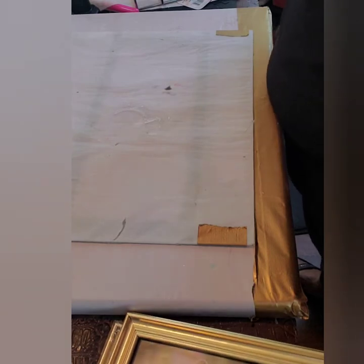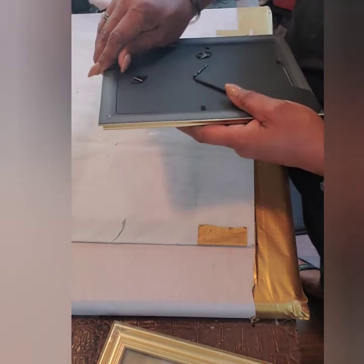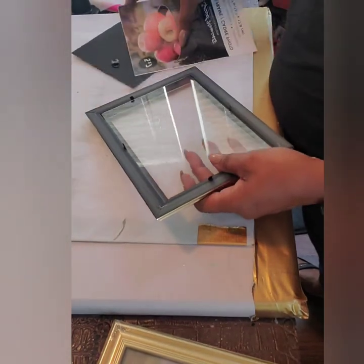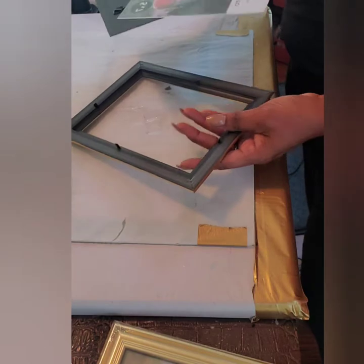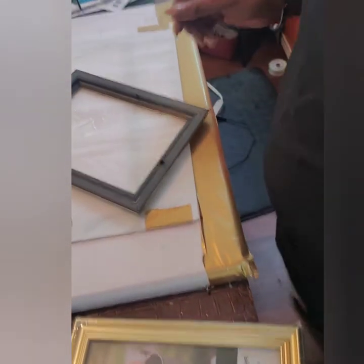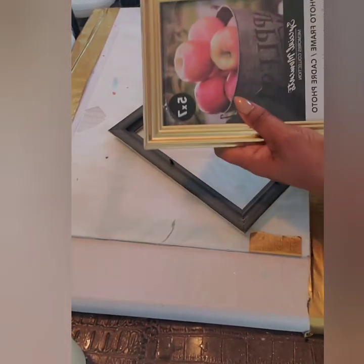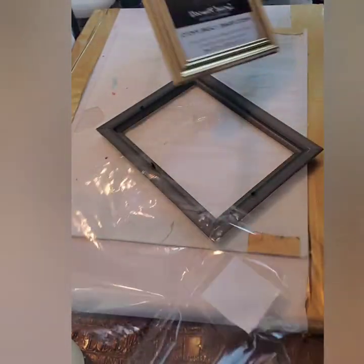The first thing I'm going to do is remove all of the contents from the frame — the backing, the glass, and the paper. Set the glass to the side because you're going to need that, but the backing and the paper you can throw away. I'll do the same thing for all of the other ones as well. Once you get the backing and all the contents out, we'll move to the next step.